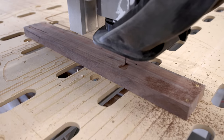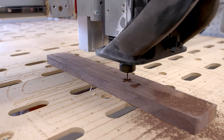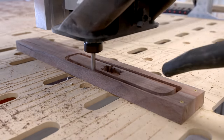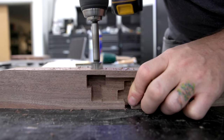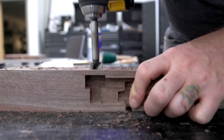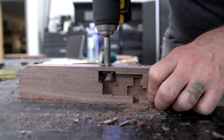I jumped on the CNC to carve the pocket where that lock mechanism goes so I can test out my prototype. Here I had to switch to my half-inch long reach bit in order to cut all the way through that board. This hole I'm drilling here is for that three-quarter inch brass rod that will serve as the push-to-open button on the finished board. I should have been doing this on the drill press because I almost blew it out with this Forstner bit.